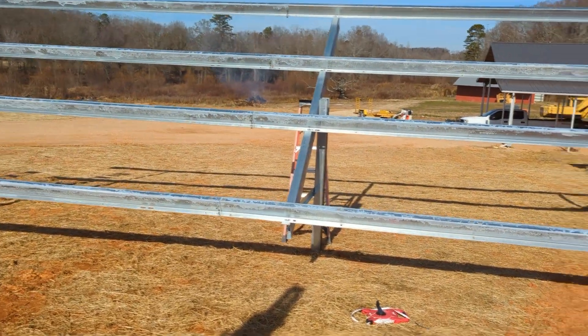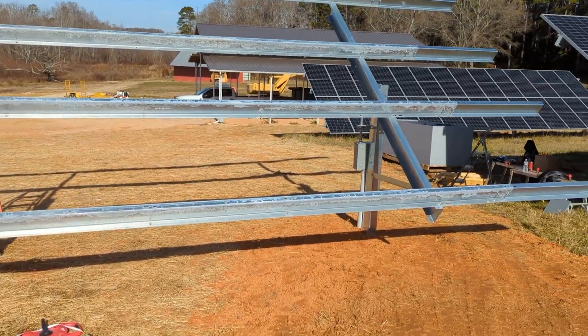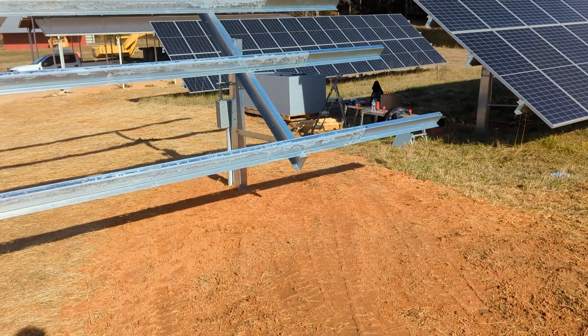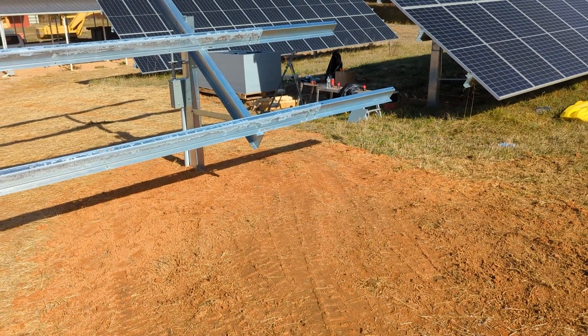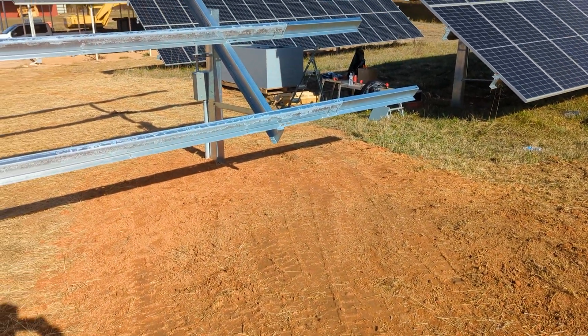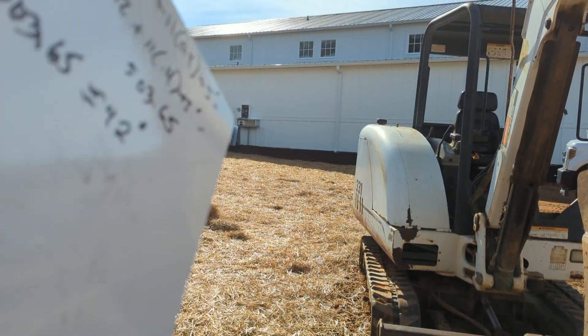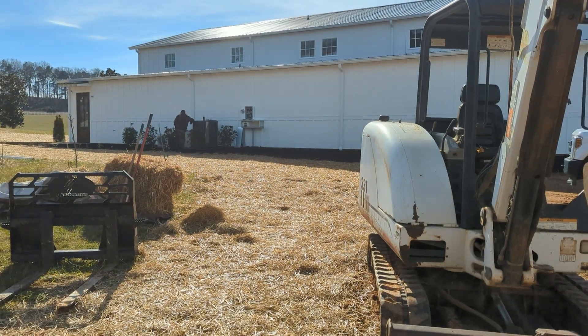We just threw the Sinclair rack together — this is a small one, 24 panels. Before you put your rack in, you want to make sure you get your conduits in first. You wouldn't want to have to dig that by hand, so we get that two-inch pipe run — or whatever size conduit you need — and we've got it run over to our outdoor wiring trough.